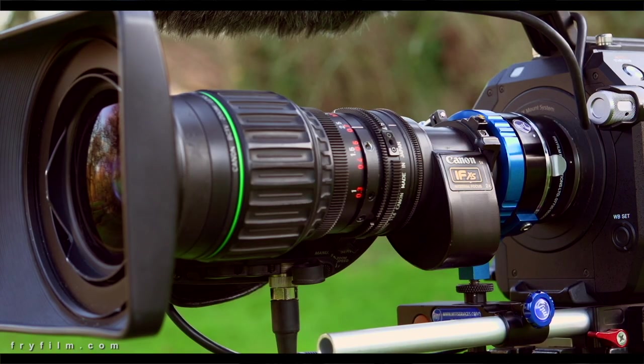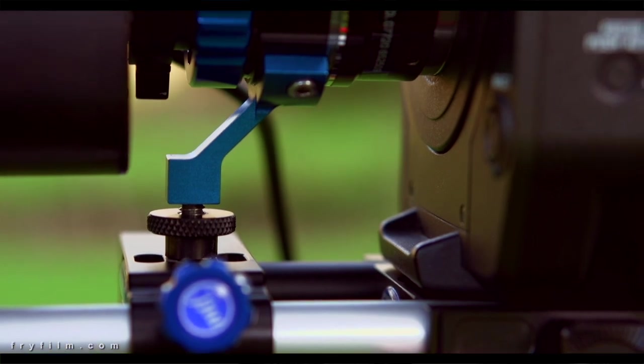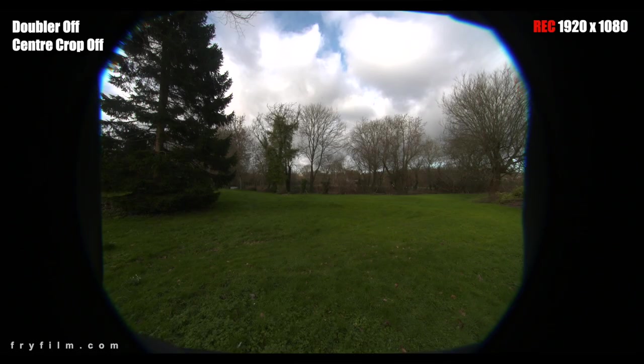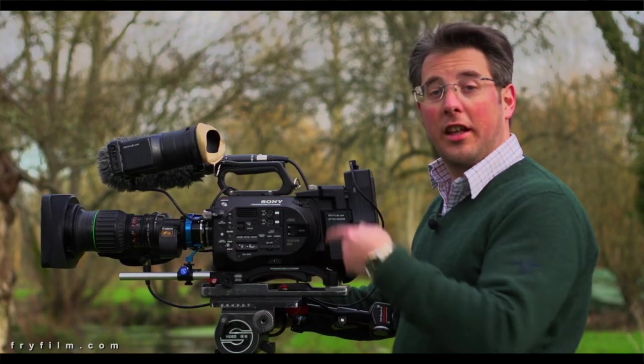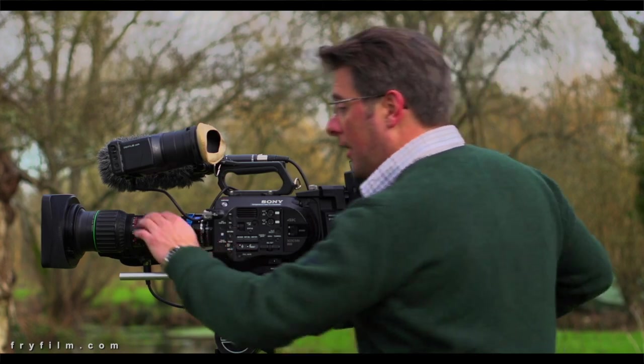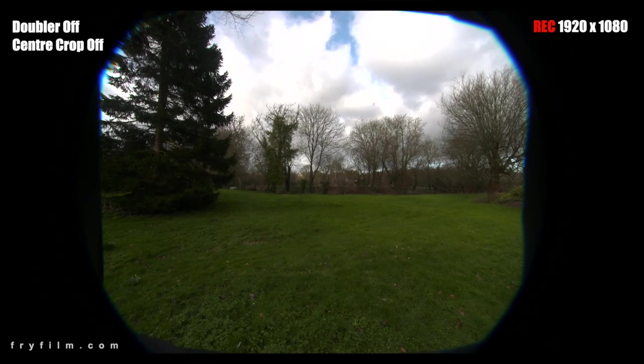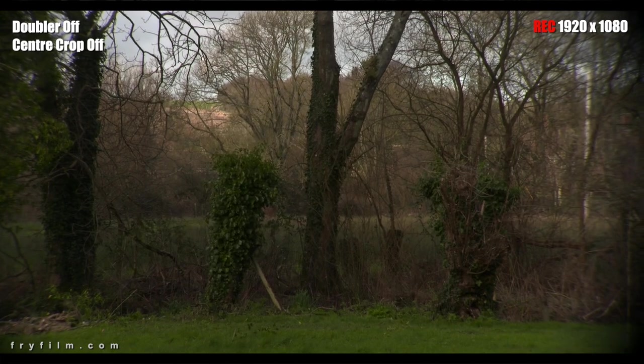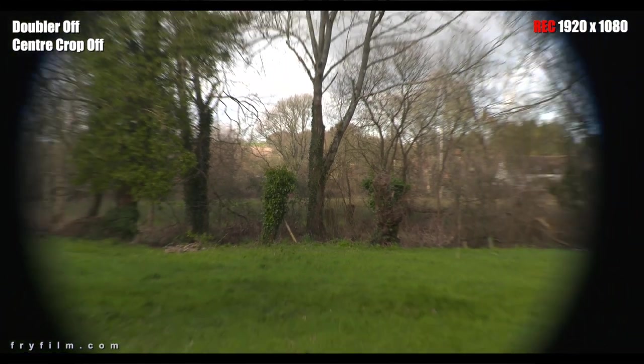We've got our HJ11 wide super zoom B4 mount lens on here with the MTF adapter. I'm going to start and show you what it looks like without any magnification added — no extender or internal crop mode. Here we are starting nice and wide, zooming right in, and you can see even at the far end there's still a bit of vignetting at the corner of the chip.